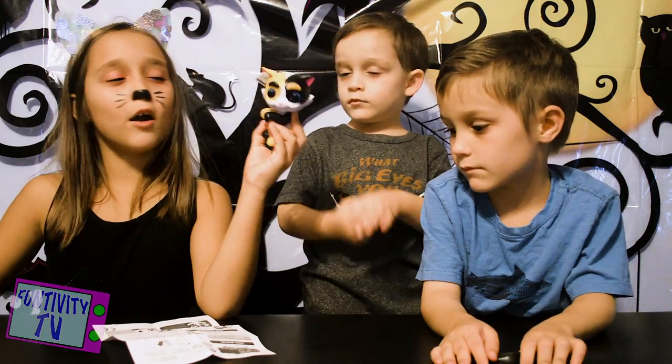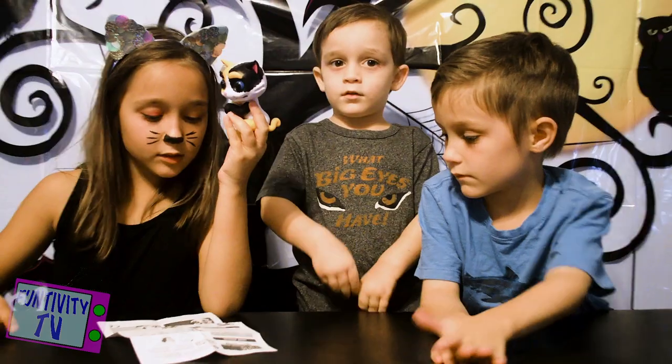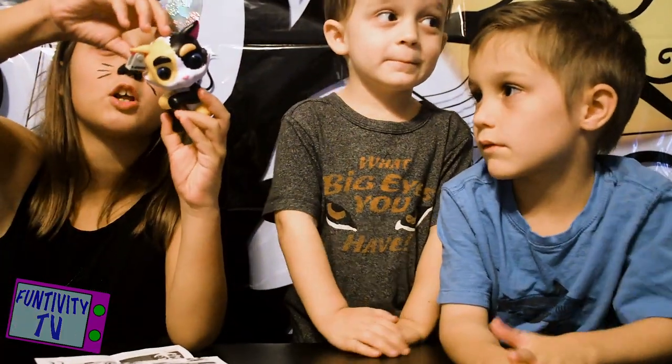Come on boys. Alright, so we got our Gremlin now. So now let's see what it does. Pet your Gremlings — pet once or twice continuously for happy loving sounds. So let's turn it on first.